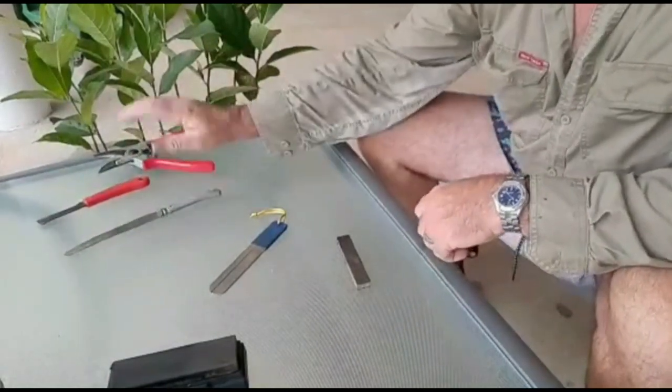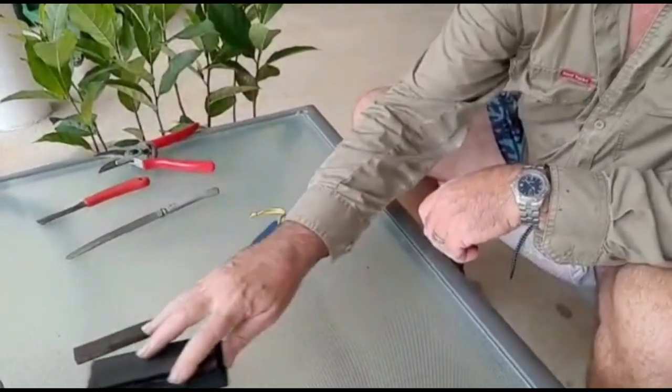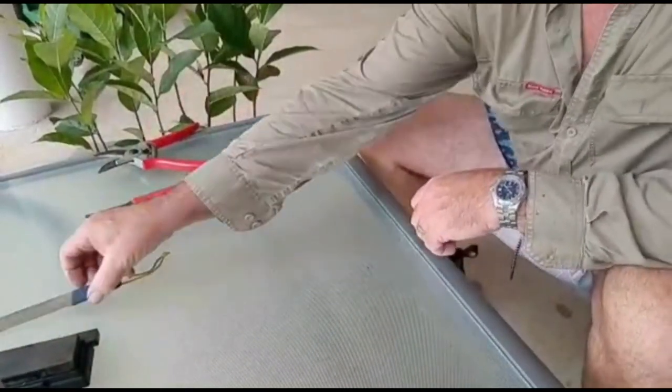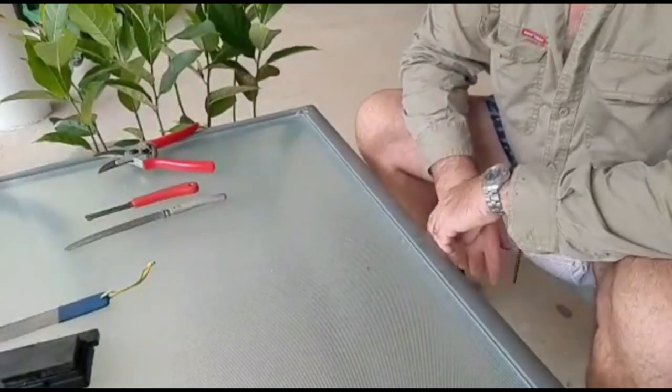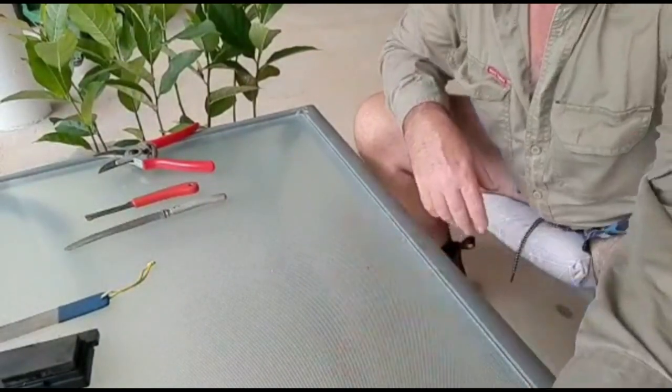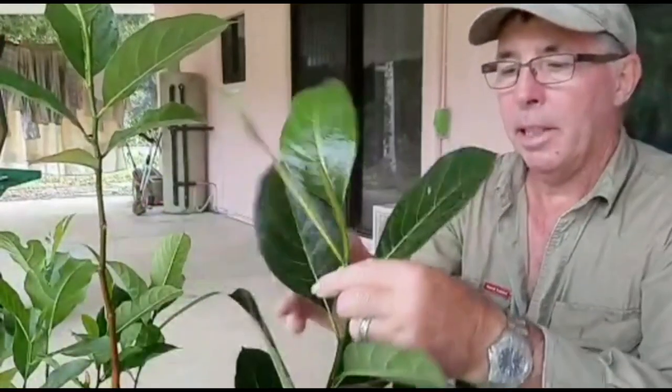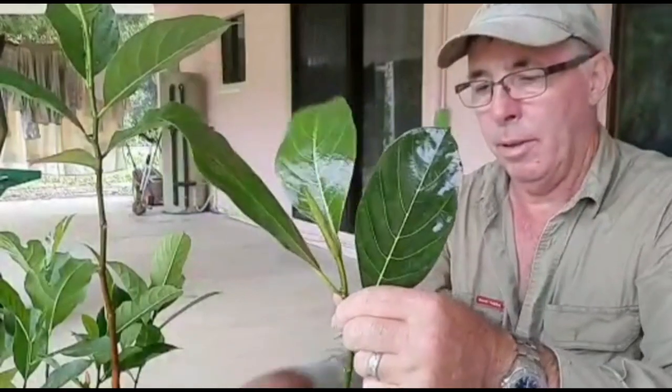So those are the two types of knife that we use, plus the secateurs and their sharpening. I'm going to go down now and collect some wood. Okay, so we're back — we've collected the wood from the parent tree and stripped away any excess leaves that we don't want.